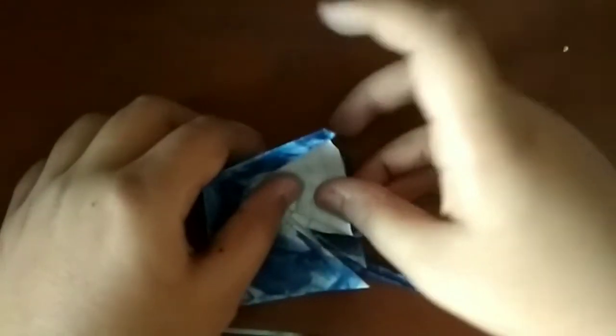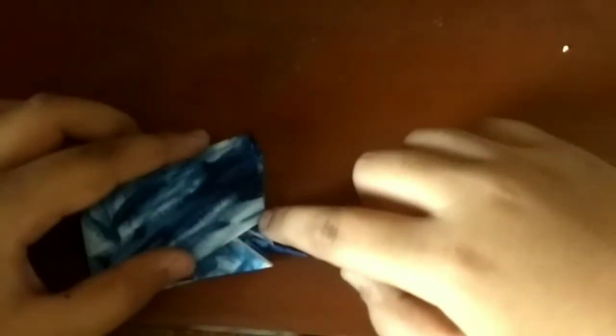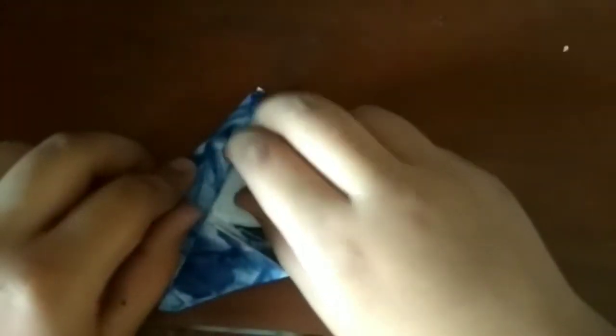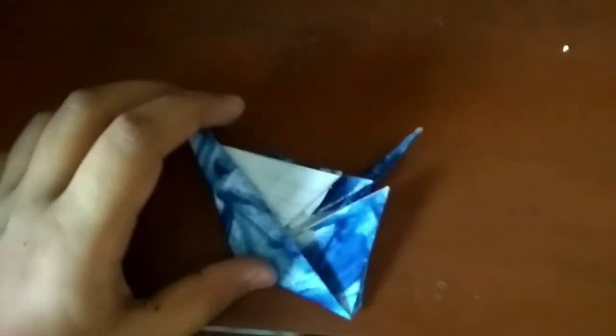Now fold this edge over so the fold goes from this point in a straight line to here — that's the fold we're doing. Now we want to flatten this edge. We need to fix some folds. Then what we need to do is unfold a bit here, take this edge, fold it out, and just flatten.